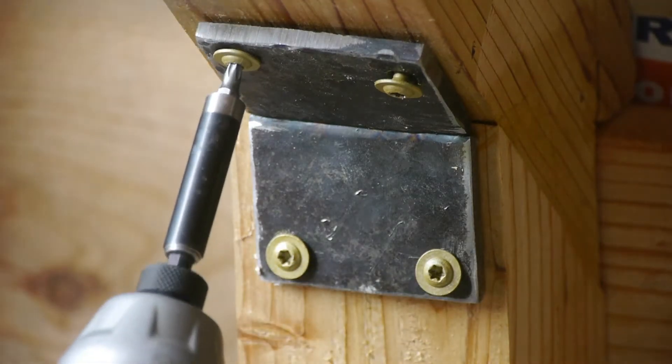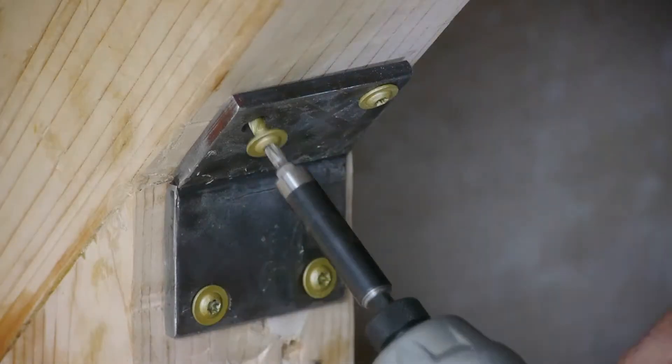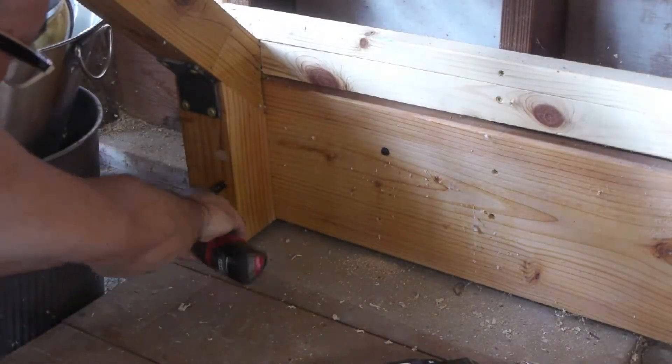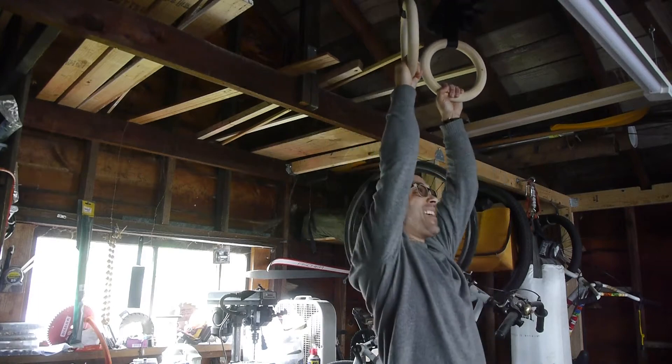This workbench is starting to feel really stout now. Me on the other hand, I'm still working on that fifth pull-up.